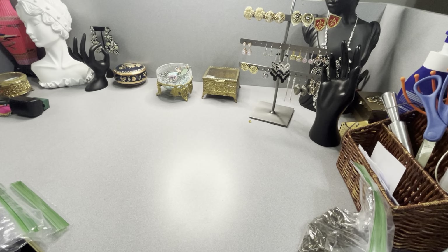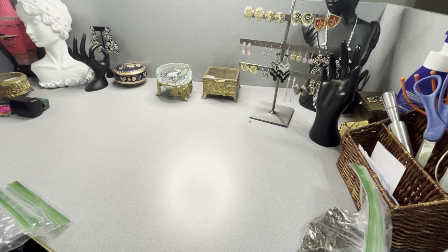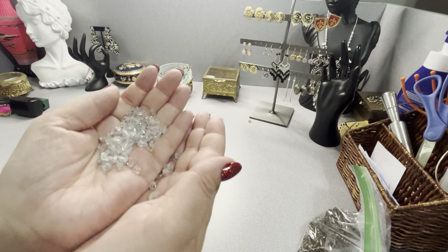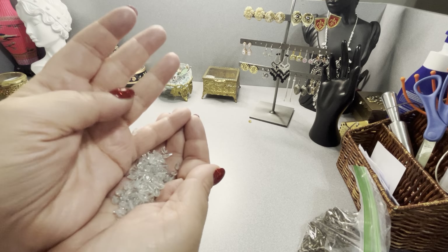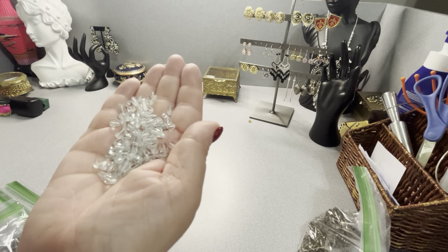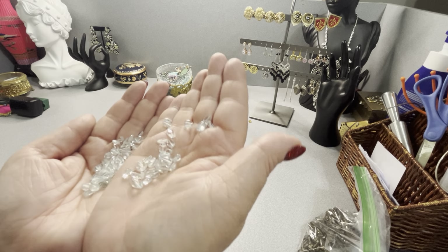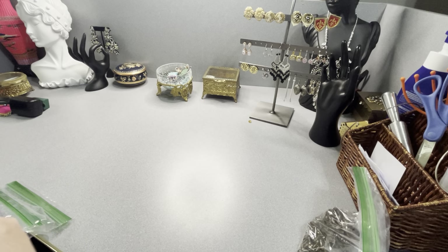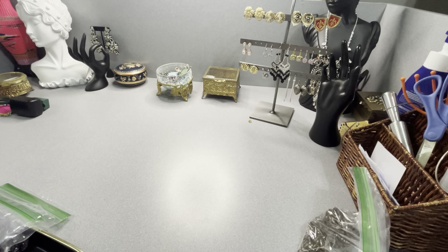I found more aquamarine in the bag — I think this is all of it now. I counted them: 100. They're not real large but they're beautiful. Aquamarine is pricey — these are $30. You get 100 of them, beautiful faceted beads in varying sizes, all faceted in a tubular shape. That's 100 aquamarine for $30. To identify: say 'aquamarine number one,' 100 beads for $30.